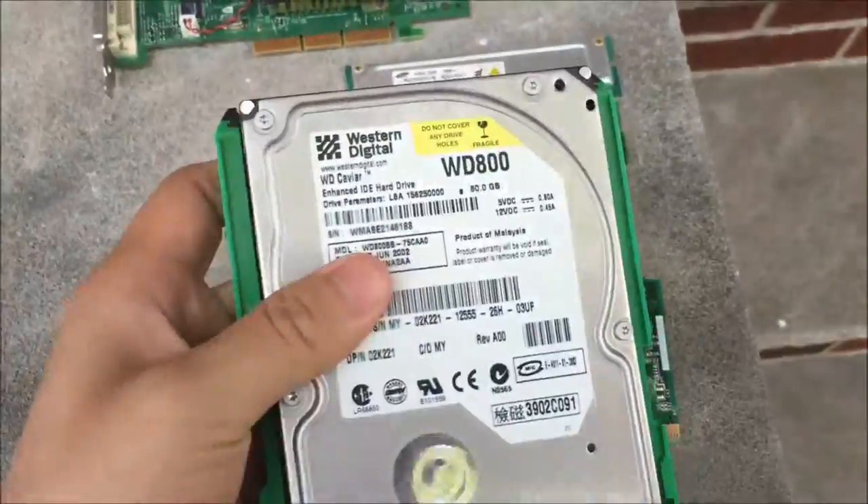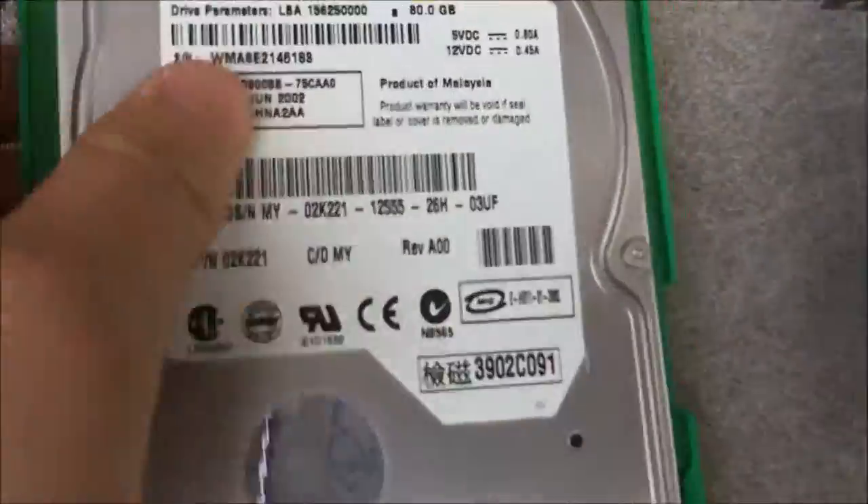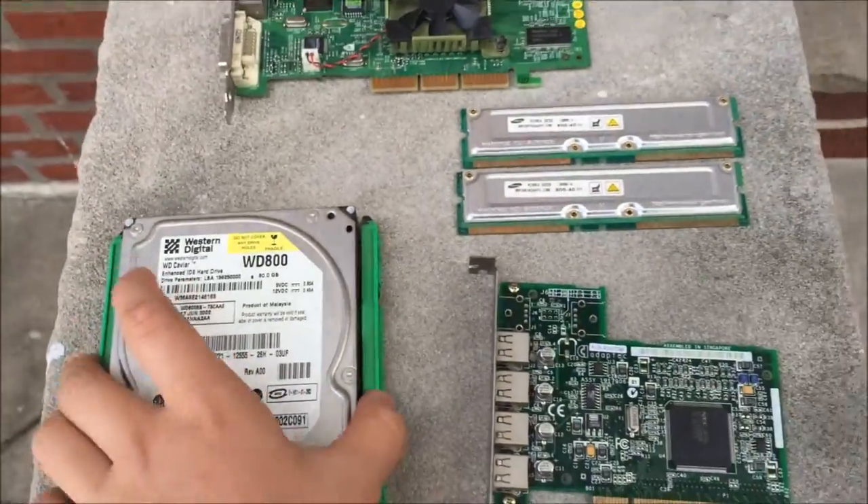Here is an IDE hard drive, and that's pretty much it.